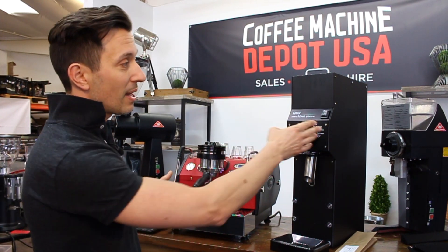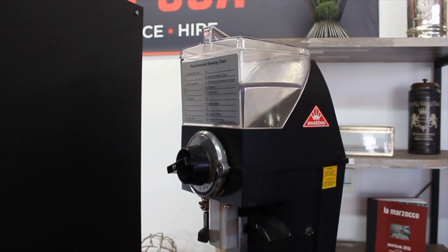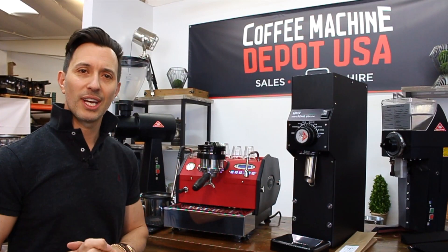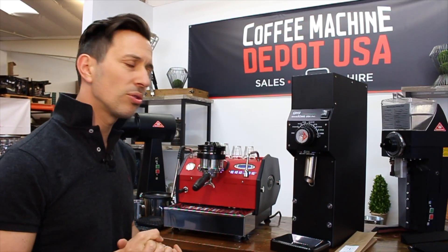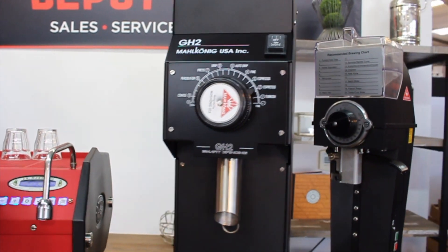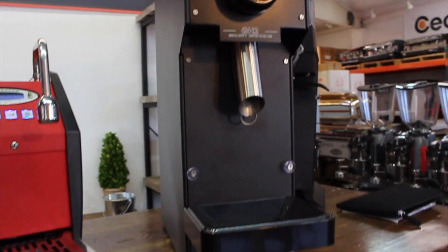We've also got the Guatemala here as well. Some people prefer the Guatemala because it's a bit cheaper. But now we've got the GH2, which came after the GH1, and this grinder is a really, really good grinder for the value for money.